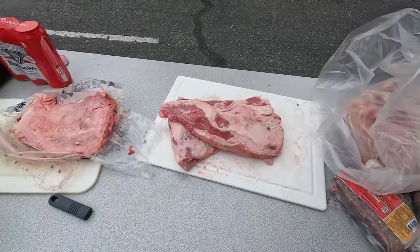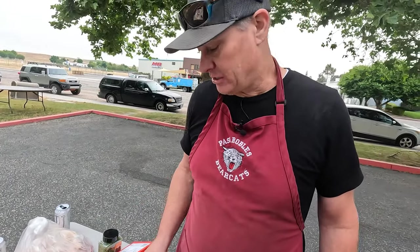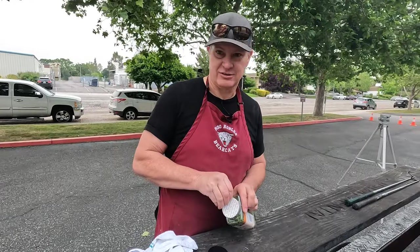There are 40 chicken halves that we're going to cook today, and 80 pounds of tri-tip that we're going to do today. The sausage is for us.